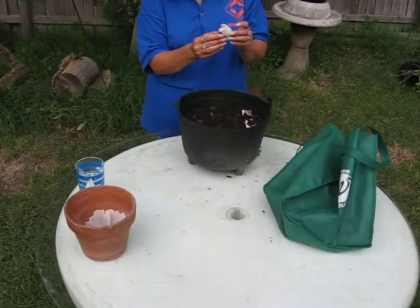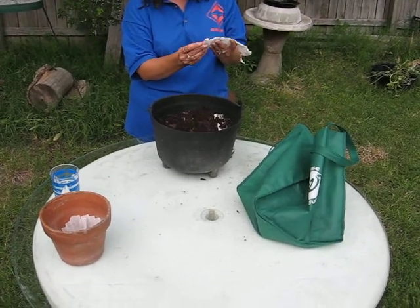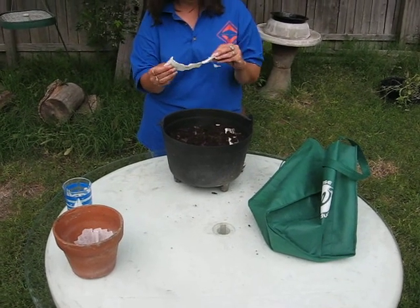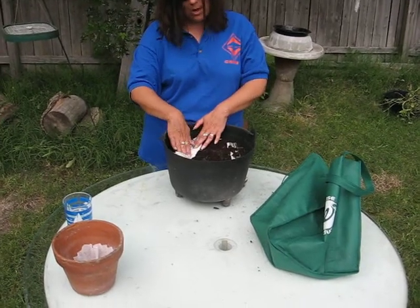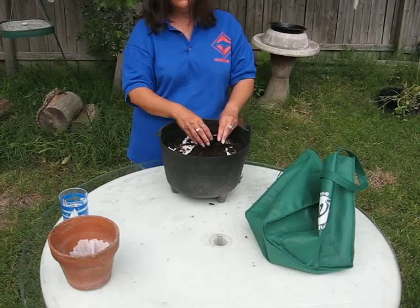If you happen to use the toilet paper method, you have to be very careful because the toilet paper is very tender and it will tear if you unroll it too quickly or tug at it. The process is the same — you lay it on top of the soil and put a very thin layer of potting soil mixture on top to hold the seeds.